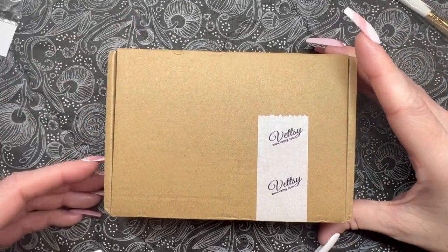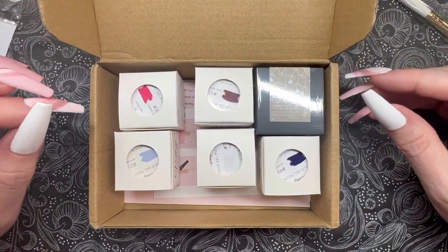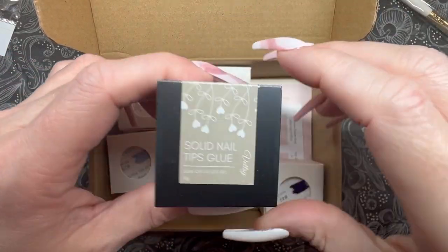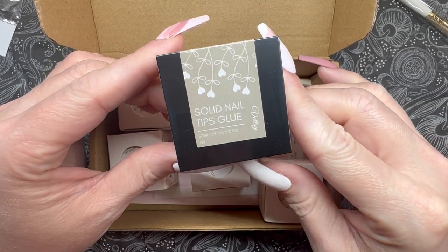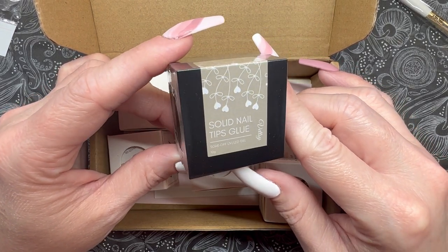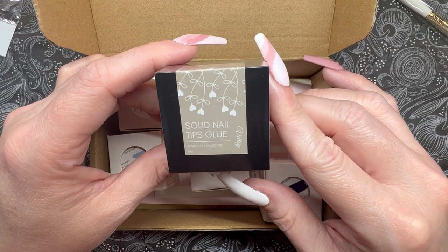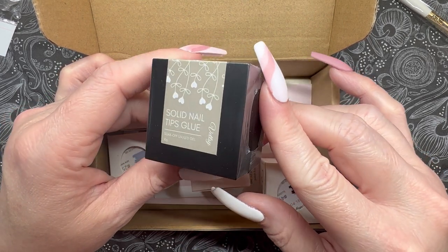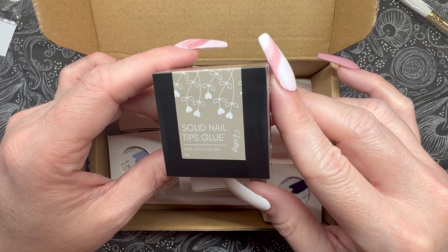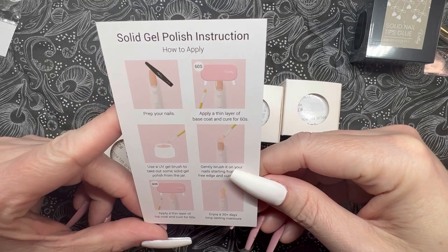We're going to take a look at the products Vetsy sent me first, then I'll show you what I purchased in addition. So this came in a cute little box — I've got five colors and the solid nail glue. The solid nail glue comes in this little pot and it really is solid. I've seen some advertisements for it and heard a bit of buzz — I'm very curious, because from a beginner's perspective this is either going to go really well or really poorly. It looks like it might be great for somebody struggling to get nail tips applied straight, because it gives you more working time.